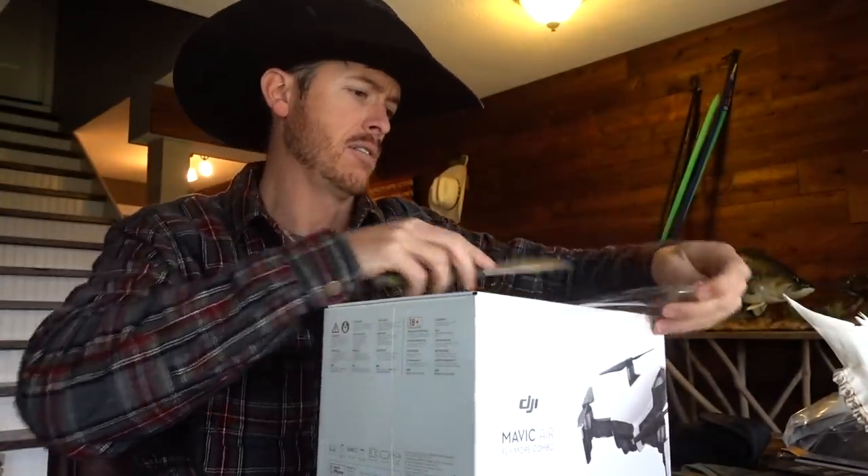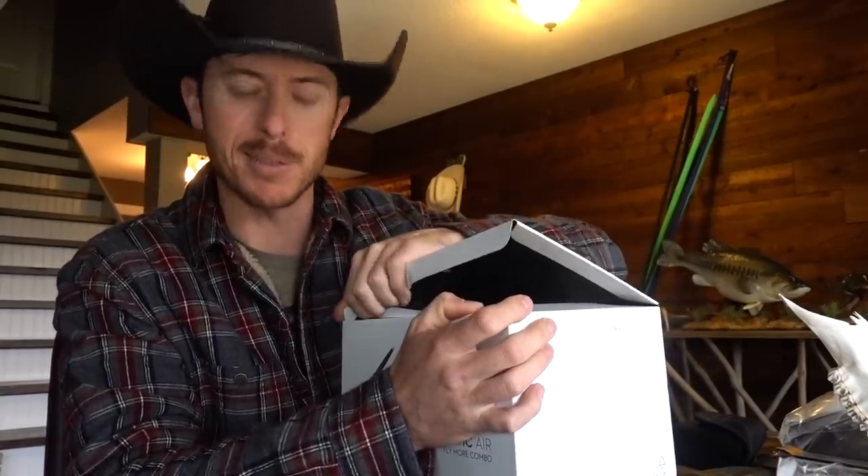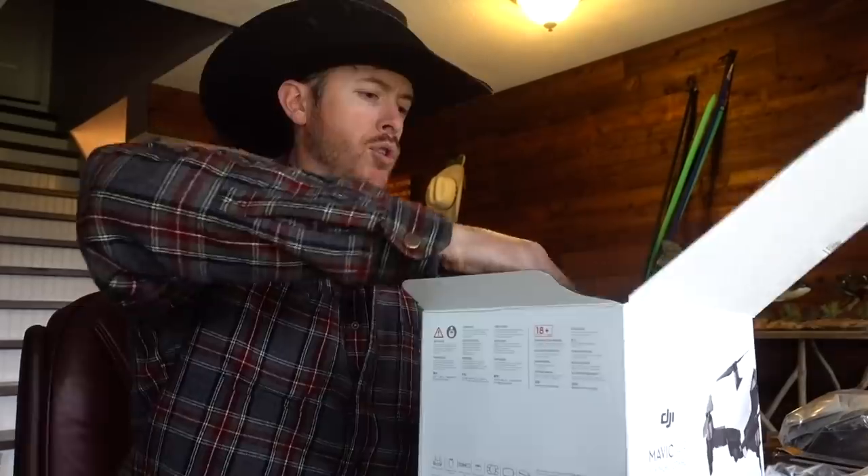The Mavic Air. How many drone unboxings have you seen with a dude in a cowboy hat? Let me know in the comments — I already know the answer.